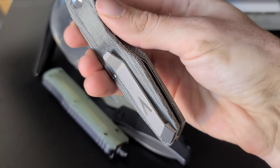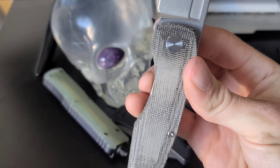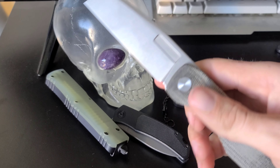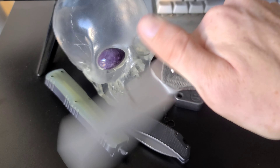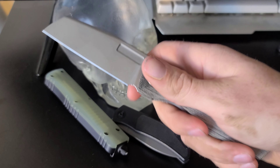The pocket clip isn't reversible unfortunately, but something cool about these is that you can buy a left-handed version with a left-handed pocket clip and lock bar. Not a lot of companies do that, so it's kind of convenient for all you lefties out there. We do have the micarta scales which offer excellent ergos. The knife really feels like a premium quality folding knife.